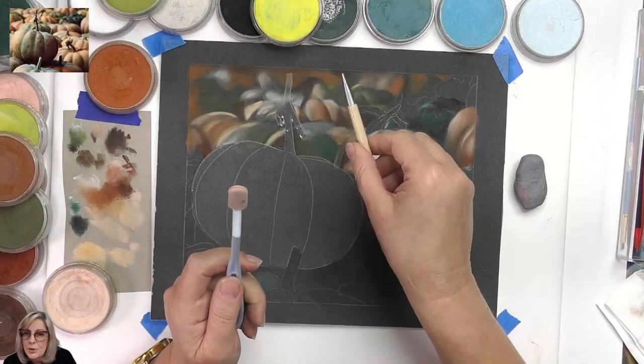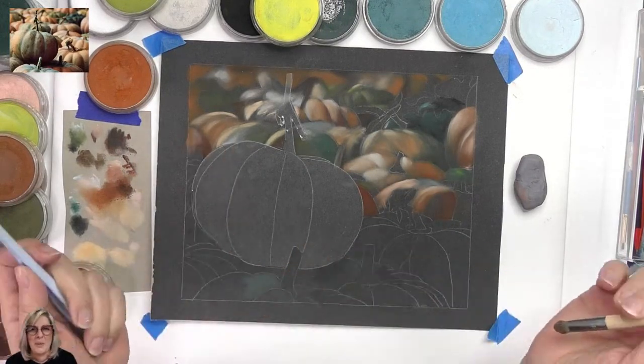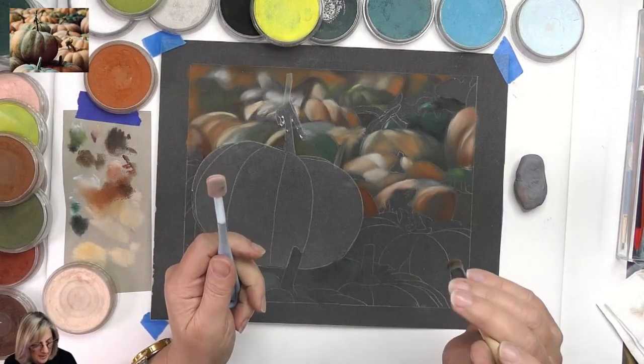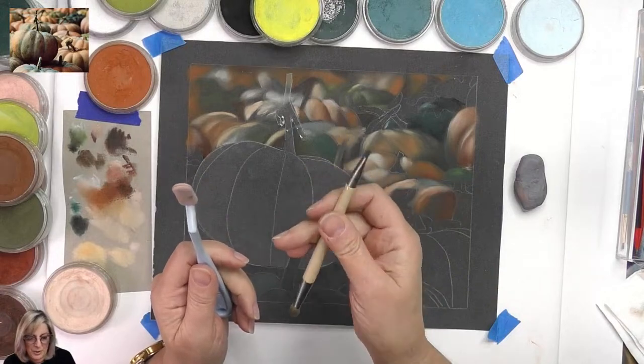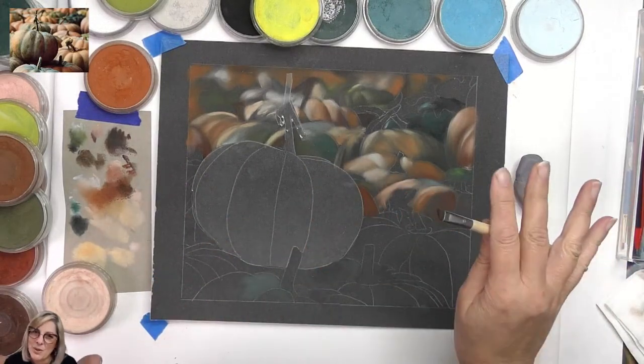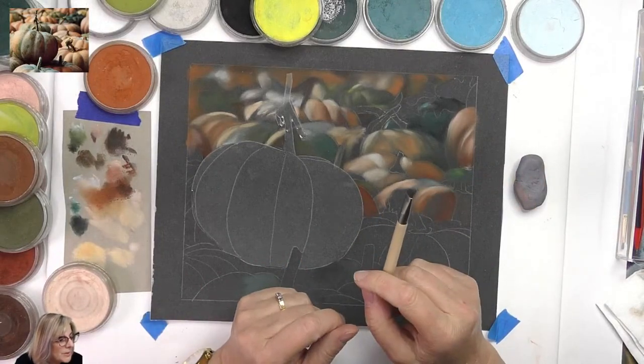Using a bristle brush does create some dust — not a lot, but it does. You also go a bit slower. These are the sorts of differences when people ask me about the two approaches.